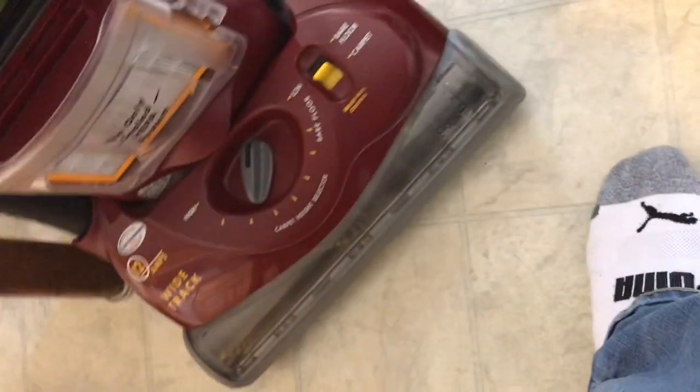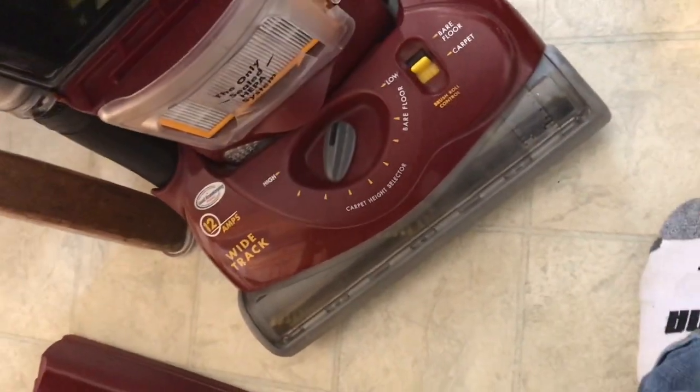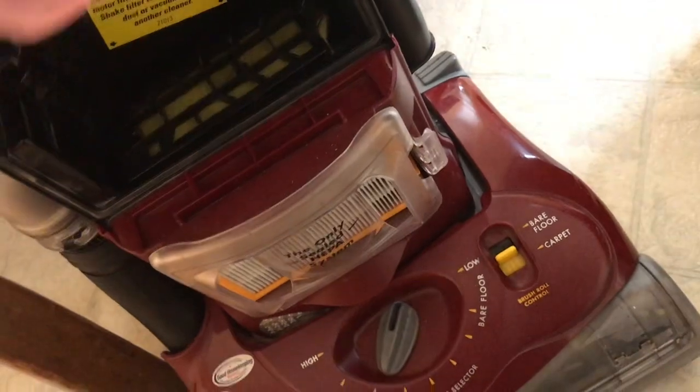You can take a dry cloth and wipe this out if you want to. I'll just take a dry cloth and wipe it out here, get all the dust out and stuff like that. You don't have to do that if you don't want to, but I do that.